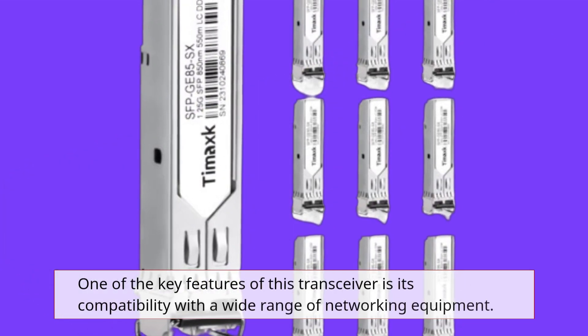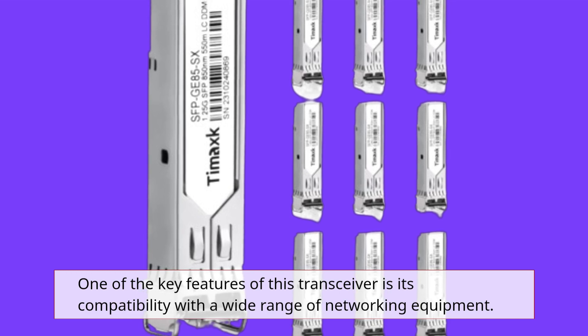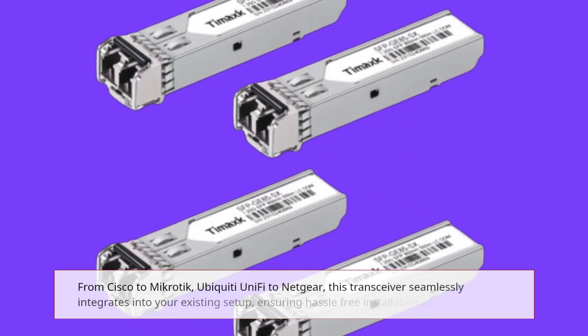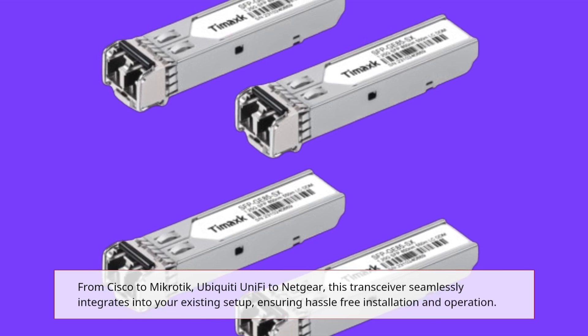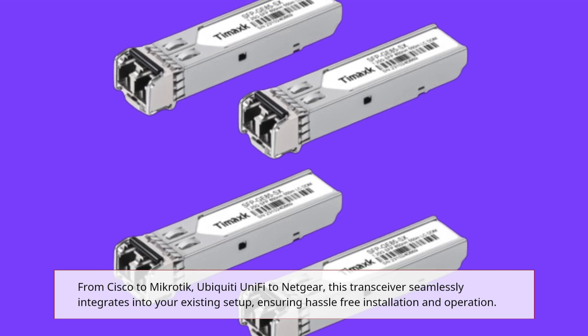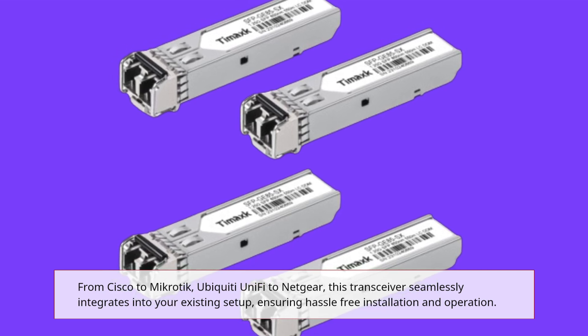One of the key features of this transceiver is its compatibility with a wide range of networking equipment. From Cisco to Mikrotik, Ubiquiti UniFi to Netgear, this transceiver seamlessly integrates into your existing setup, ensuring hassle-free installation and operation.